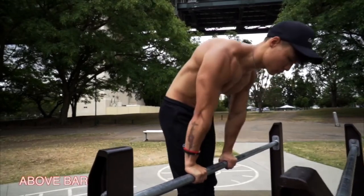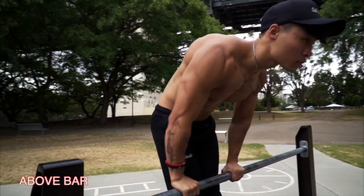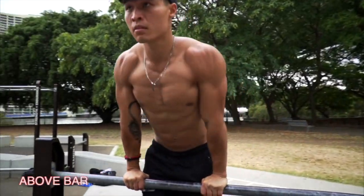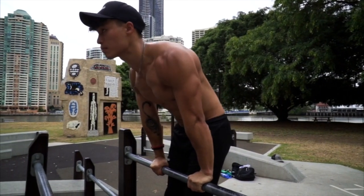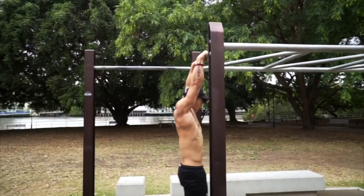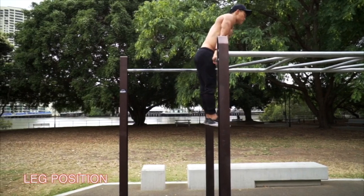The second tip: practice strict straight bar dips, going all the way down to your chest and leaning just underneath your nipples, and all the way up into a slight hollow body, locking out your elbows, folded slightly over the bar so that your shoulders are vertically aligned with your toes.